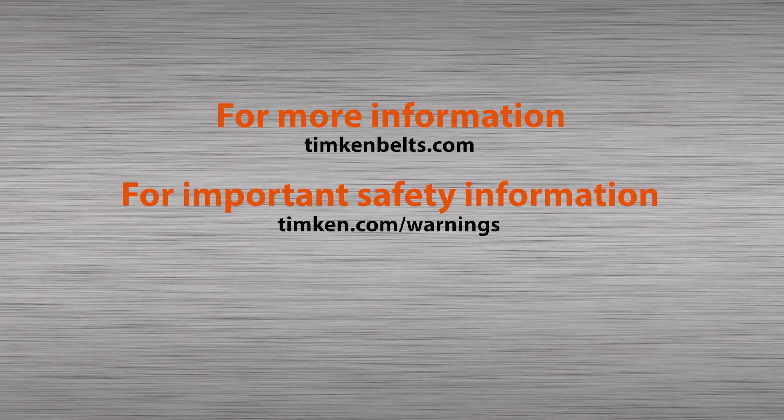If you have any questions, please contact your sales representative or your authorized Timken Belts distributor.